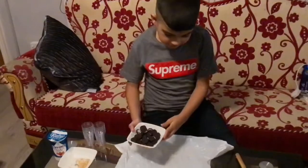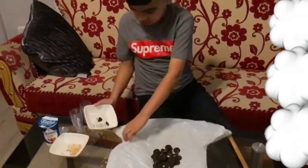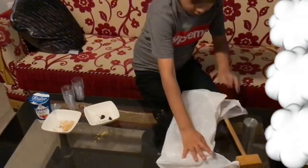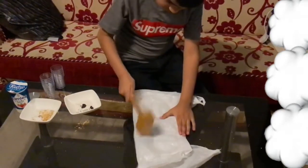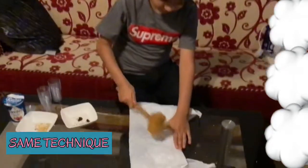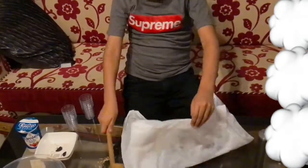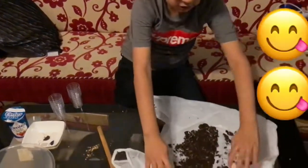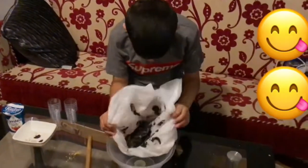Time for the mini Oreos. Cover them up. The Oreos should look like this. Now time to put the Oreos inside the bowl.